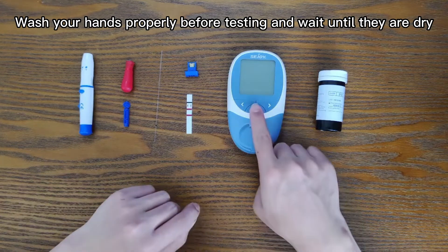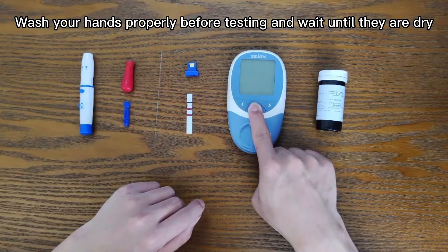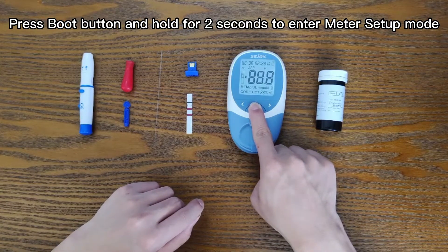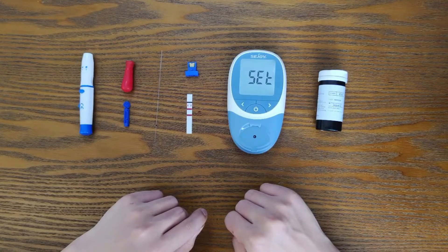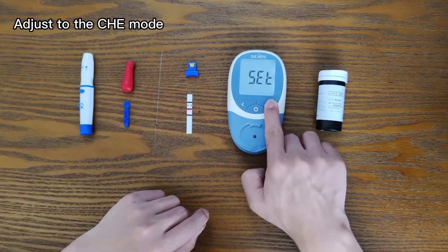Wash your hands properly before testing and wait until they are dry. Press the boot button and hold for 2 seconds to enter meter setup mode. Adjust to the CHE mode.